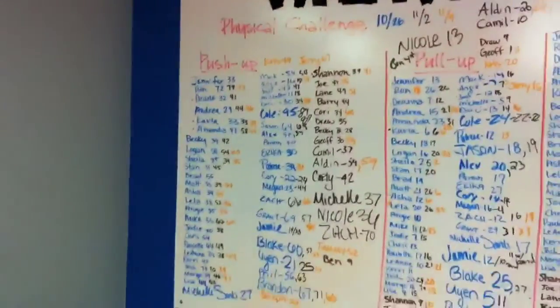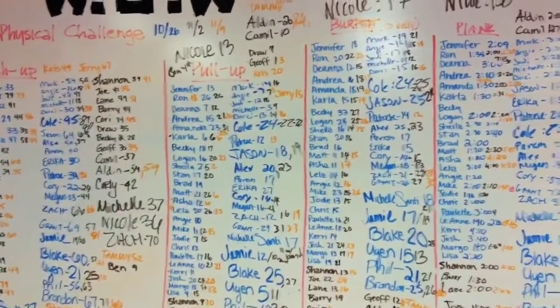How many push-ups can you do in one minute? How many pull-ups can you do in one minute? How many burpees can you do in one minute? How long can you hold a plank?